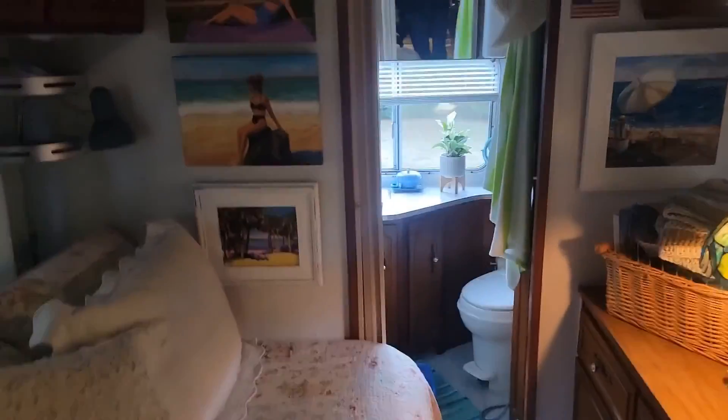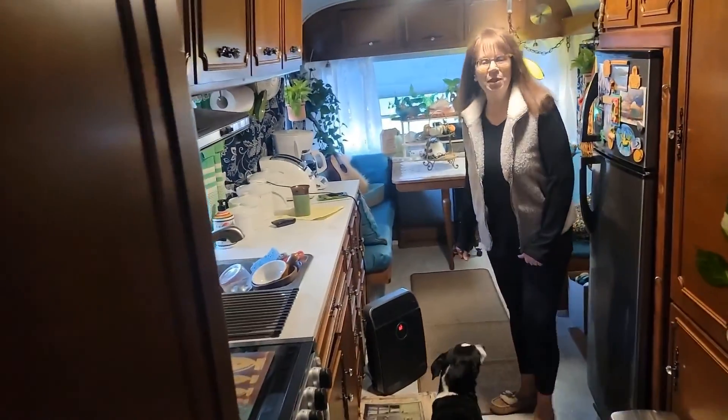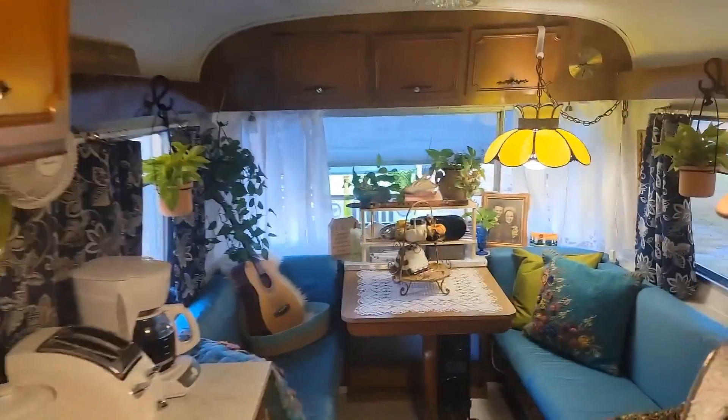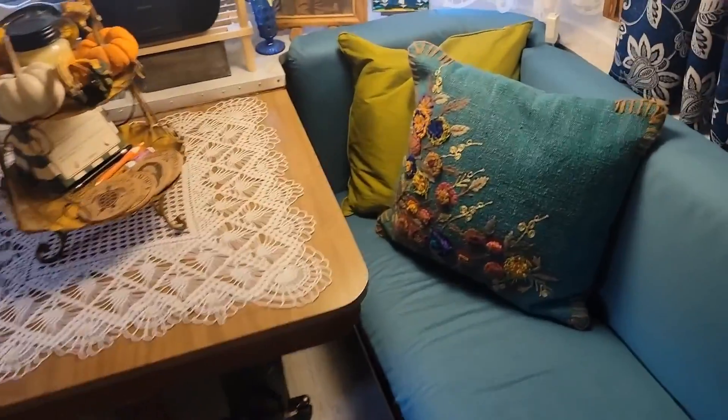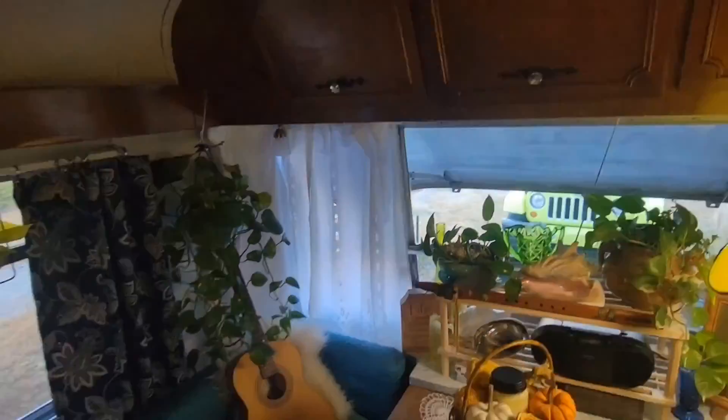How long have you been living here? About a month and a half now. And the experience has been very good — it's my first glamping experience. It came up from Florida, so Tennessee, although I'm familiar with it, is a little more challenging when it comes to tiny living like this.